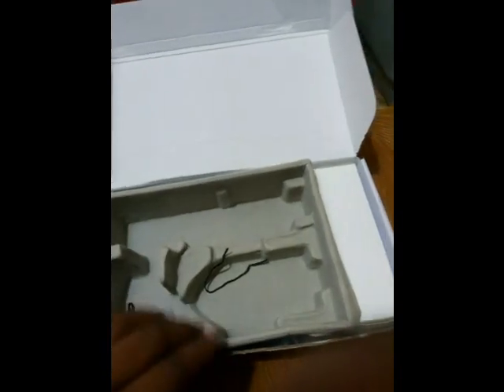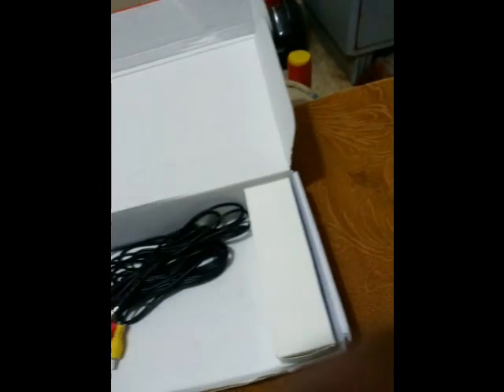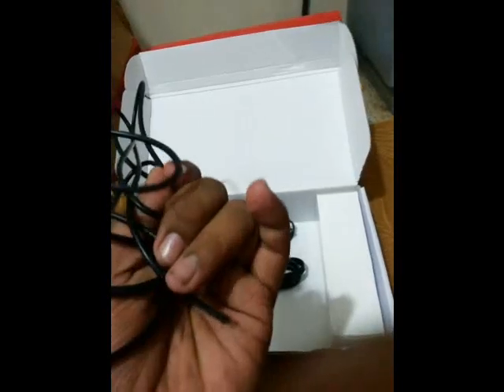Here is the remote, which comes with the battery pre-installed. There are also some documentation papers, and inside we get the TV tuner stand by which you can mount the TV tuner. Here is the external antenna which we have to connect to the TV tuner to get signals.